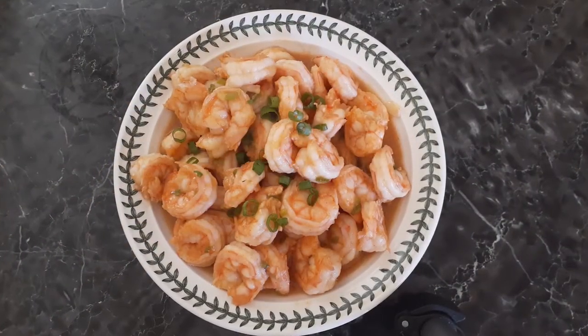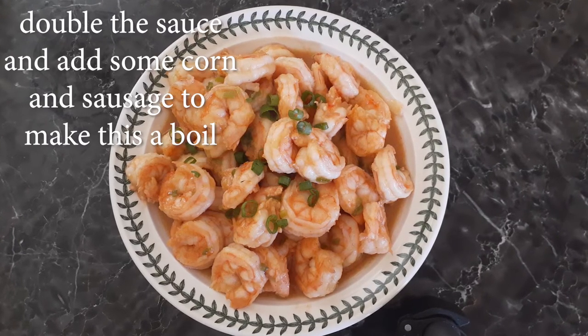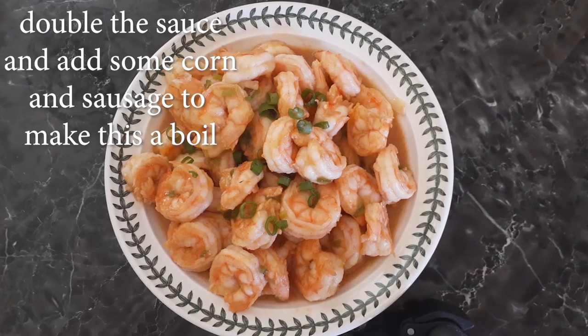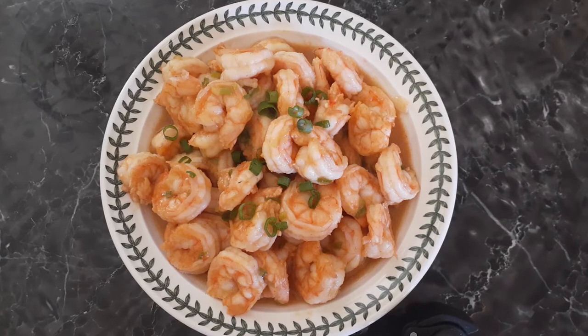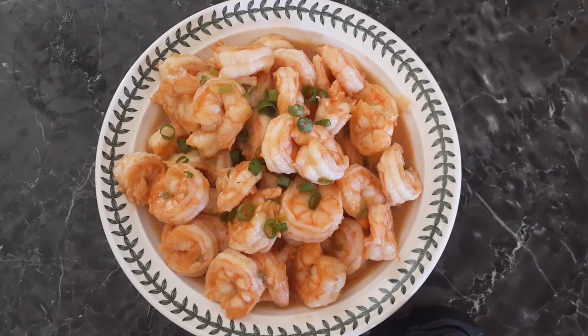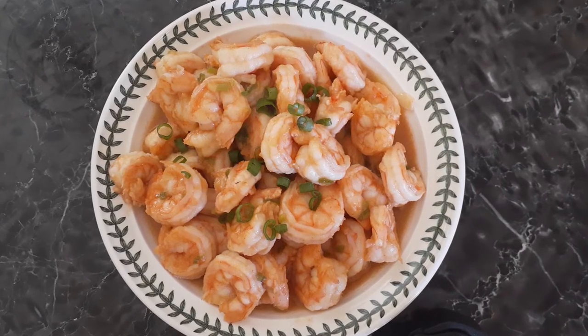Do not dispose of any sauce left over in your pot because it is so good. You're going to want to eat this with rice, or have it over some bread or toast — whatever your preference is. Use the butter sauce all over your rice, or if you want to use noodles in place of it, you can do that as well.